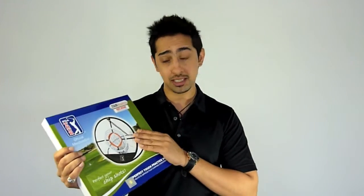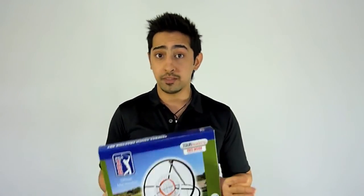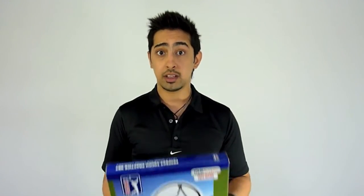What this nifty little gadget does is it helps improve your chipping. Now just to tell you a little known fact about golf: 25% of all shots are made with a wedge. So improve your chipping, improve your overall golf score — simple maths really.